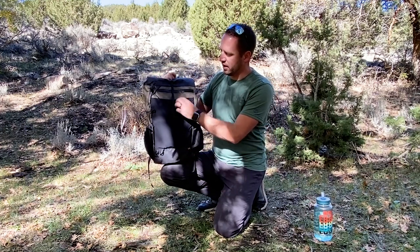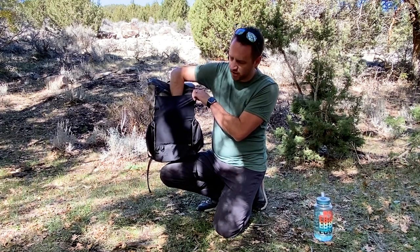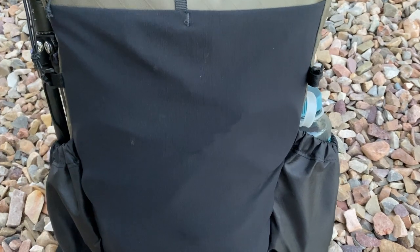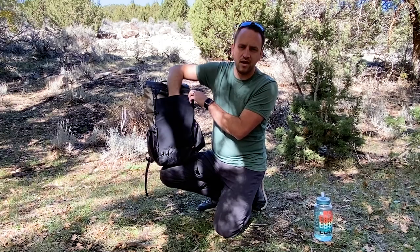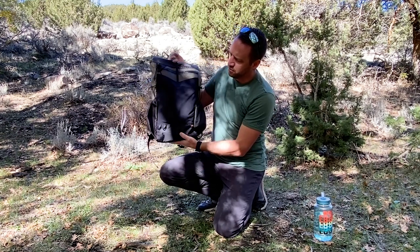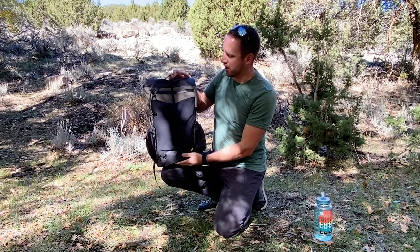On the front of the pack you've got a very large stretch lycra pocket. You don't want to overload a pocket like this, but today I've got everything from a first aid kit to a dog leash in here. Anything that you need quick and easy access to, you can get out of that pocket.